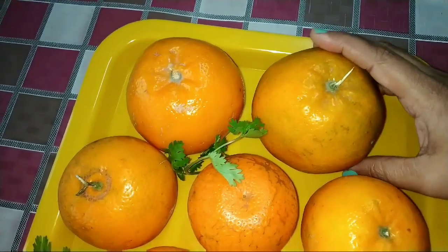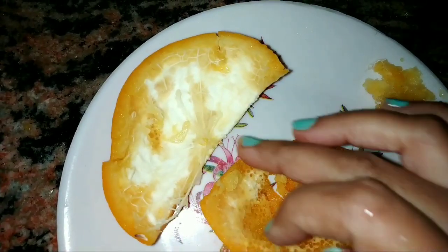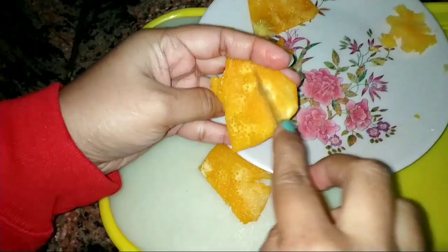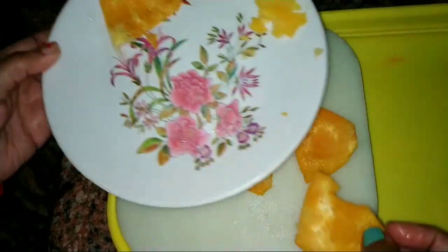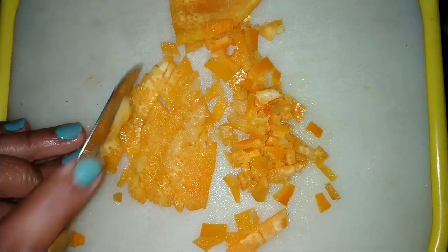We start the recipe by taking one orange peel. We'll be removing the white portion from the orange peel in this manner, and then we slice the peels into small pieces.